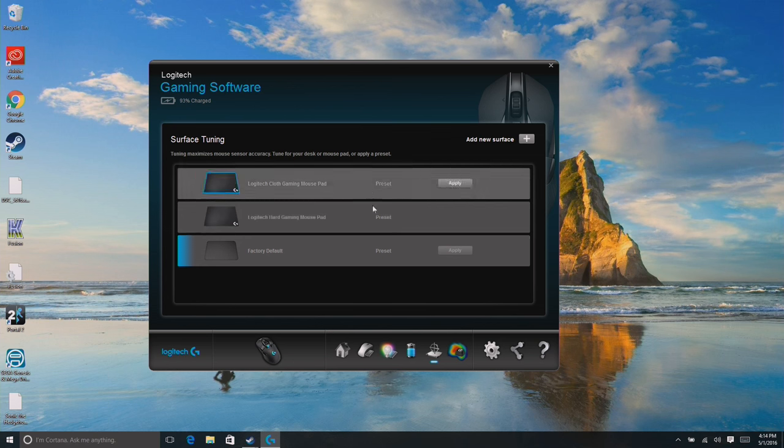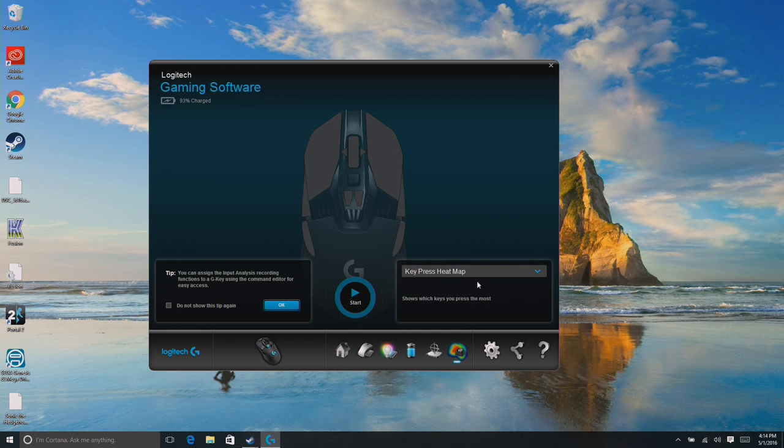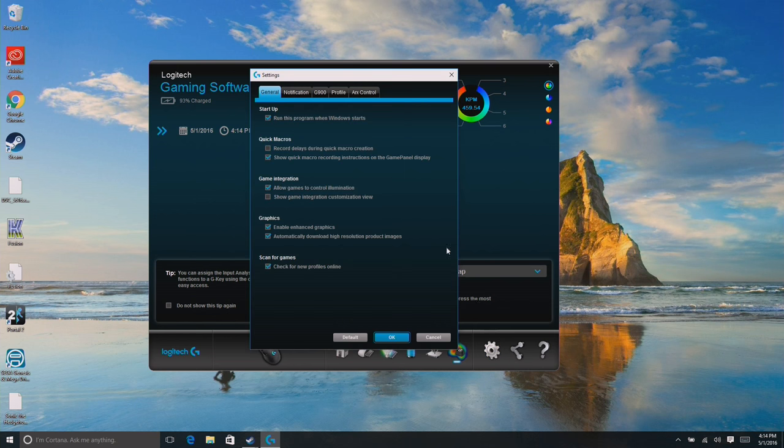You can also fine-tune the surface the mouse is on — if you have a special gaming pad you can tell it that. They also have a pretty cool input analysis feature: you can run a heat map and see which buttons you're pushing the most while playing a game. They have this in their keyboards too, though it's more applicable there. As I'm clicking around, it shows me the percentage of button presses. So when you're done with a gameplay session it shows which buttons were getting the most presses.